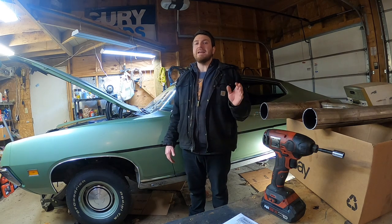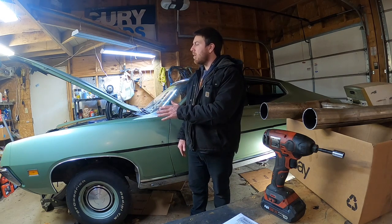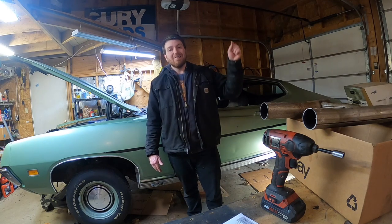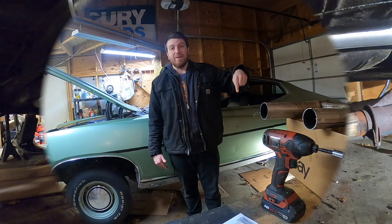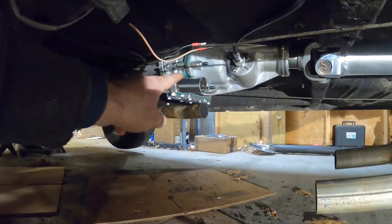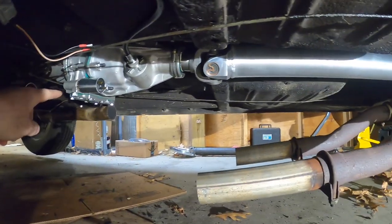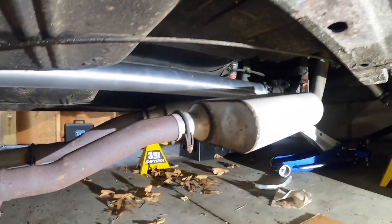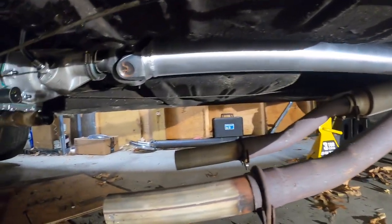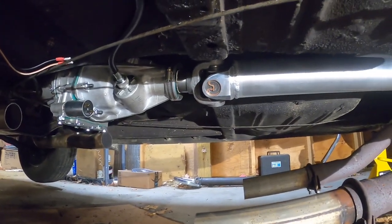This is Part 2 of the Gear Vendors Aftermarket Overdrive install on the 1971 Ford Torino. If you want to catch up on what's been done to this point, click on the link in the description below for Part 1. Where Part 1 left off was getting the Gear Vendors unit itself installed. Since then, I did have a driveshaft made, and I didn't talk about that process at all in Part 1, but it is obviously a very critical part of the job.